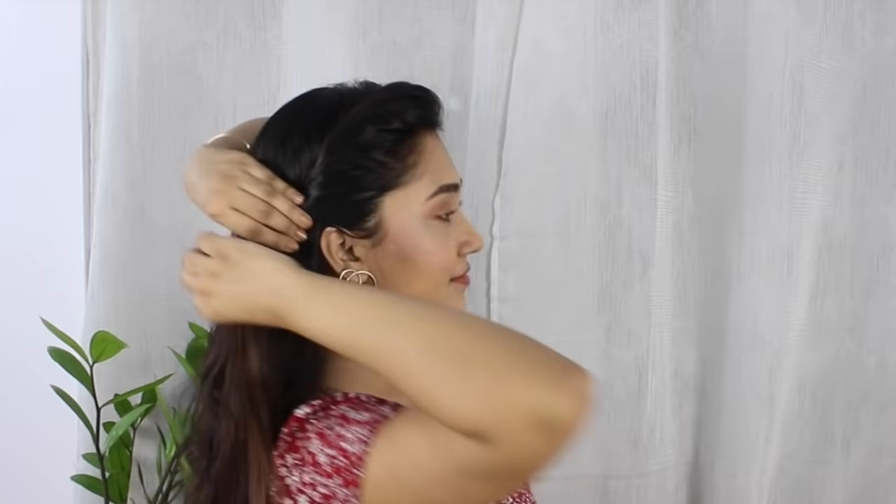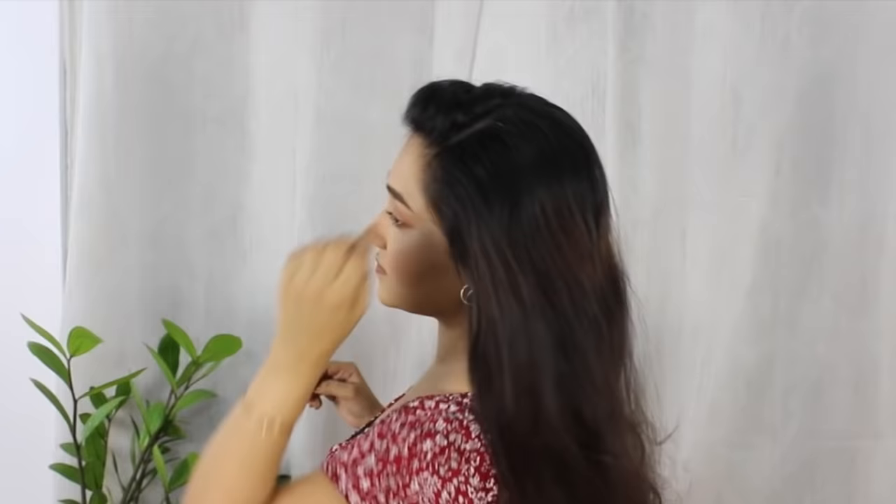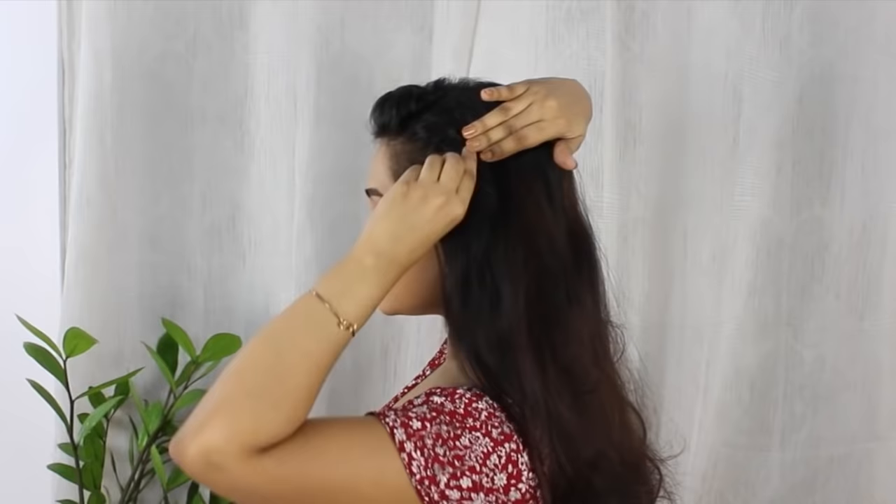First I'm taking a small hair strand from the front area and I'm rolling it over like this, then placing another hair strand over the first roll and doing the same process over and over until I reach my ears. Here I'm going to secure this with a bobby pin, and I'm doing the exact same process with my other side as well.